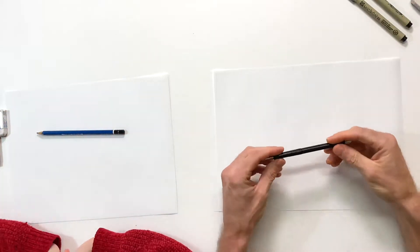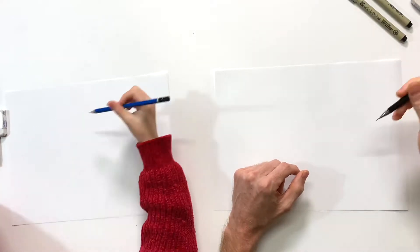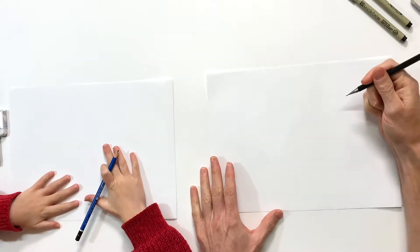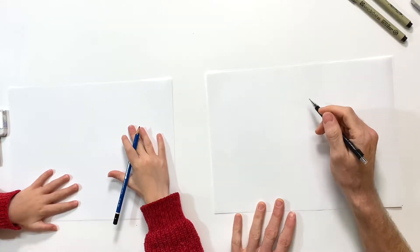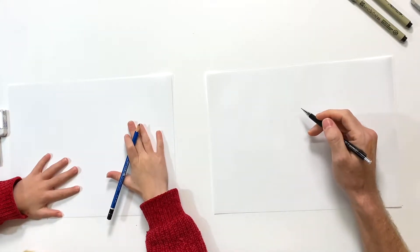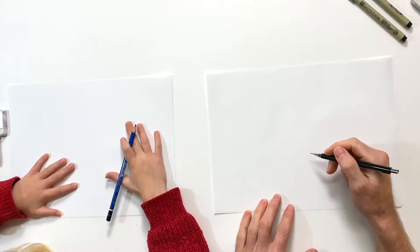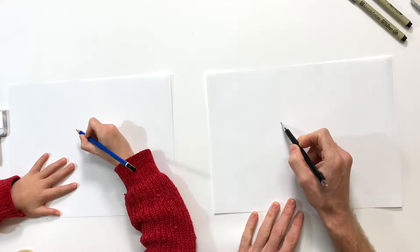Pencil ready. Actually I got a little too much lead out on mine, there we go. Perfect. Let's get our pencils ready and let's draw. We're gonna start out with real light pressure with some basic shapes, just figuring out where our cat is gonna be positioned on our page. I'm gonna do kind of a cartoony looking cat with a big head and maybe some bat wings.